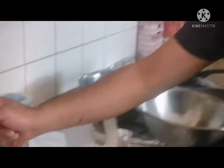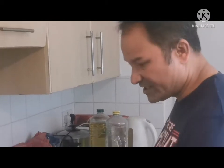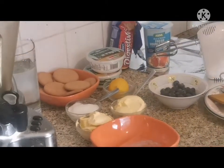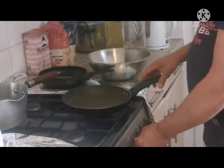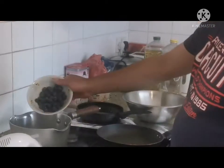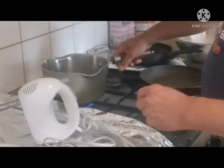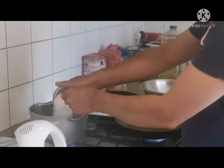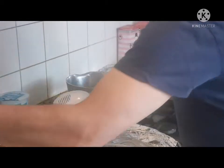I start by cooking the blueberry first, and at the same time I'm crushing the biscuits. So we're going to start now — we're going to make the blueberry sauce. Just add blueberry and 50 grams of sugar and cook together until you get a softer mixture.